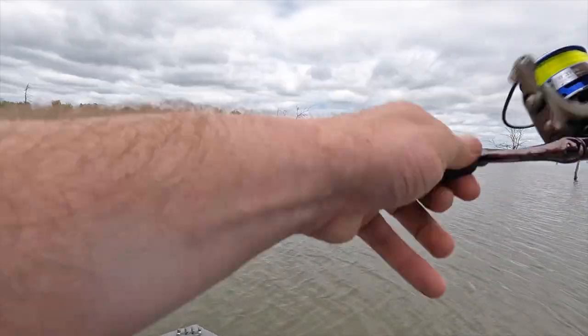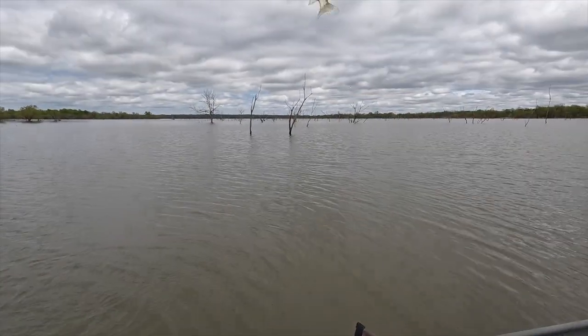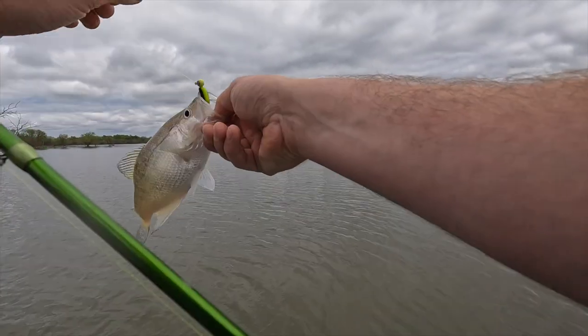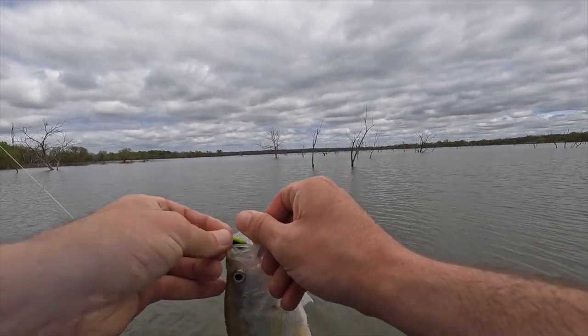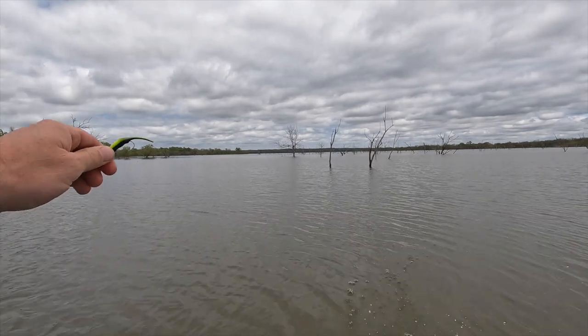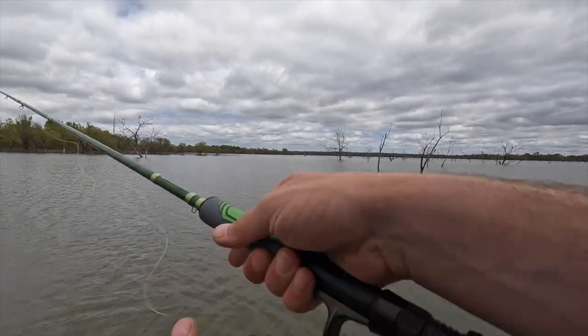There we go — another little guy, right where you want it, right in the money. Just a light little tap on him, but I felt it. There's another fish — that's four fish now off this one little spot. So it's pretty productive.